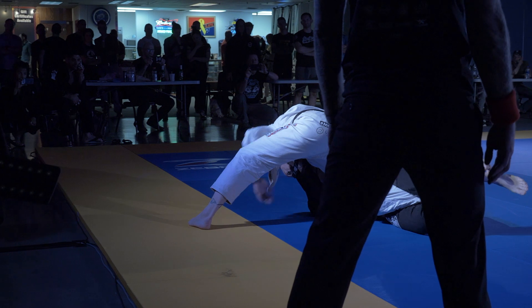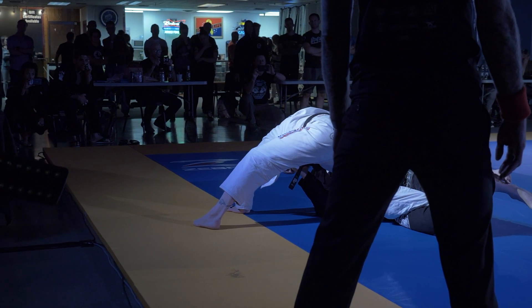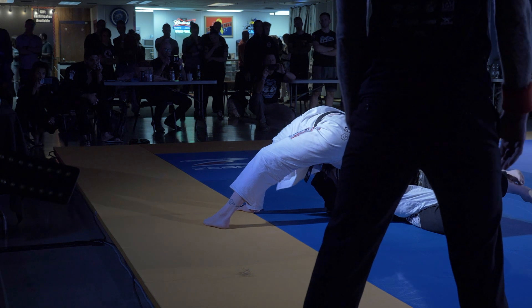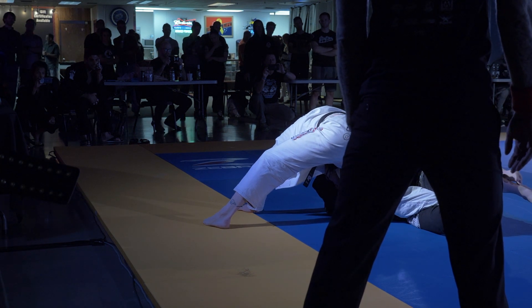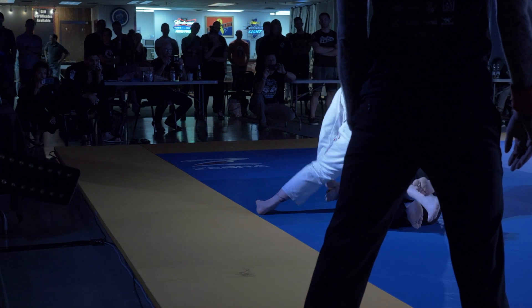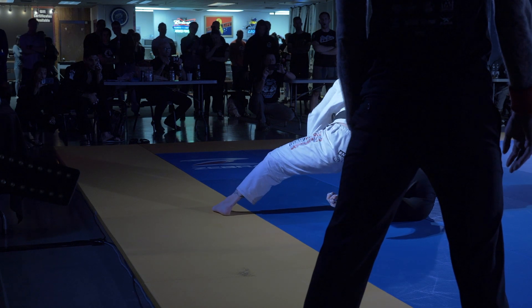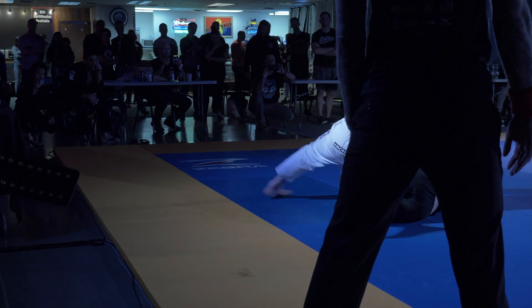He's off balance here — this is a good position for you. You got to take your right hand with his leg. Stay active. He's going to have to let go of that right hand.